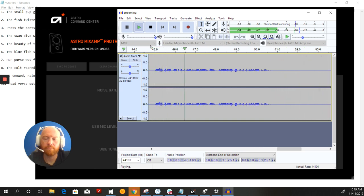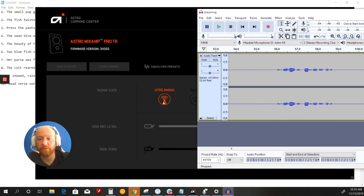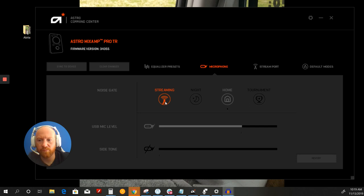You'll notice that when I talk it picks up a little bit more of the rain sounds, but even when I'm not talking it picked up a little bit. The swan dive was far short of perfect. They say that sounds natural, but I actually don't think it sounded that natural — I thought it sounded a little tinny and it picked up a lot of background noise.